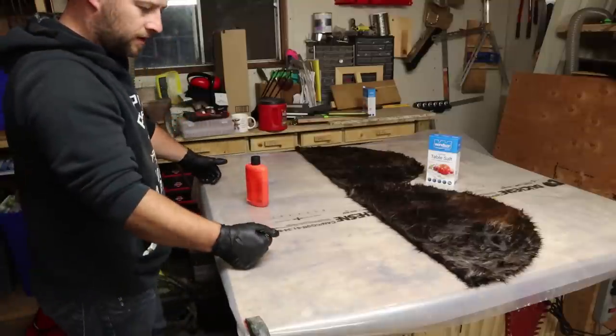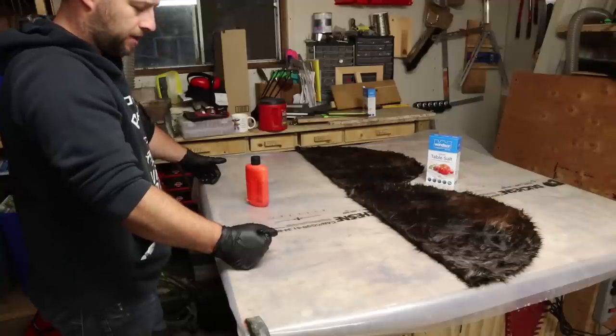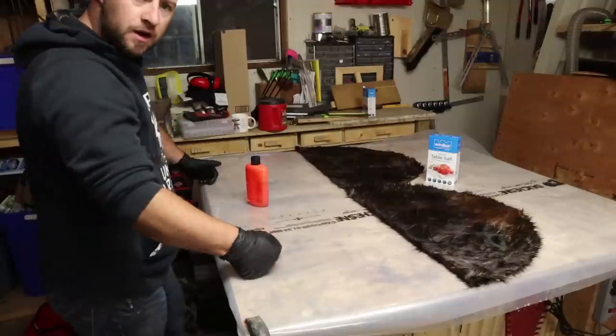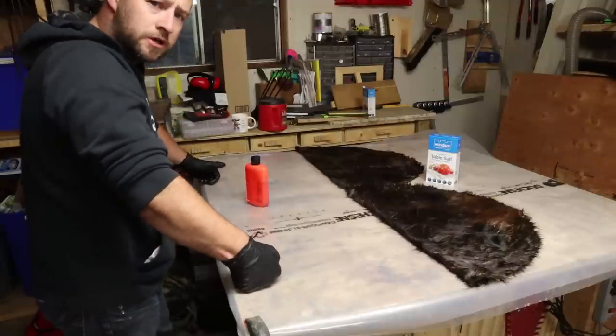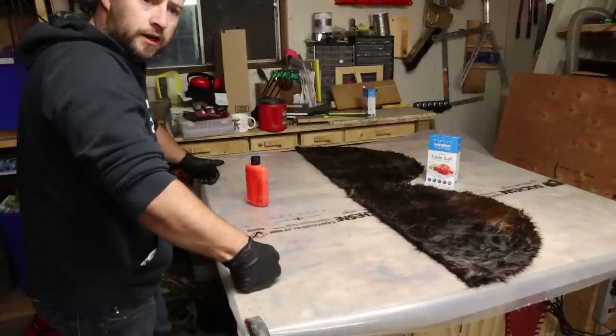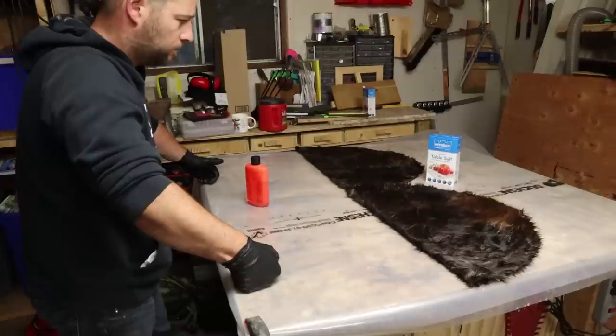We're just going to fold these up just like that and leave them right here on the table until tomorrow. Tomorrow morning will be about 12 hours. Then we'll be able to hang them up to dry — I've got a rope in the garage. It's kind of cool in here with no sun, and we'll start stretching them.